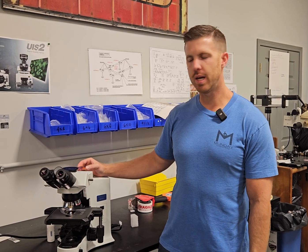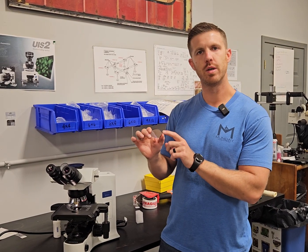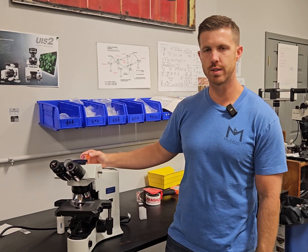Hey, this is Chad with Monday Scientific. Today we're going to talk about the didinium filter, blue filter, and where it goes on a halogen microscope.